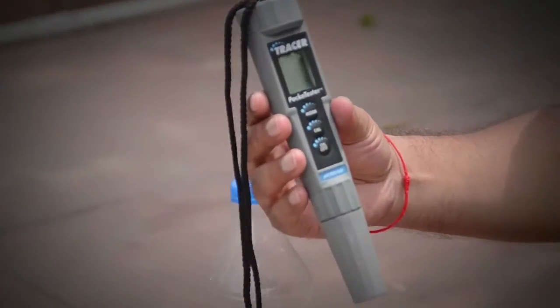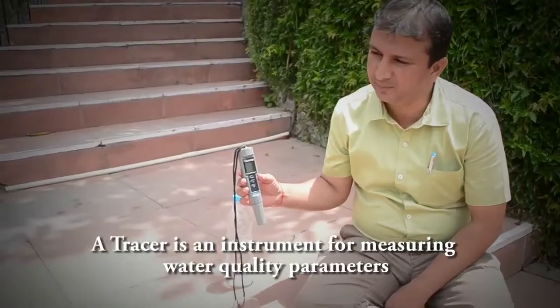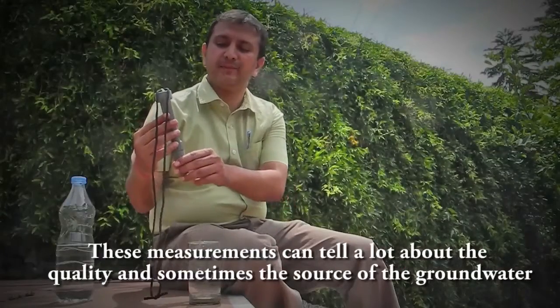This is a pocket tracer instrument which you can use for basic water quality parameter testing in the field. It is a very handy instrument which can be used for in-situ measurements when the water sample is collected.